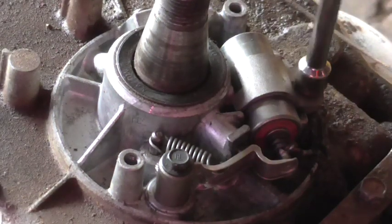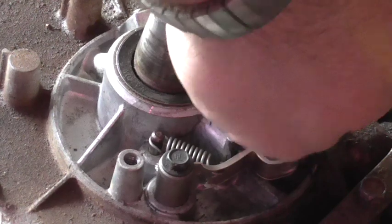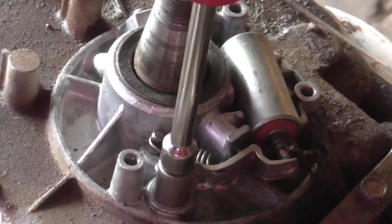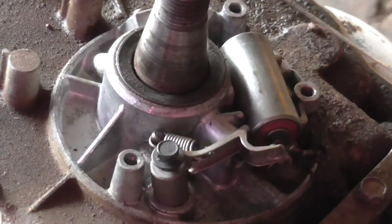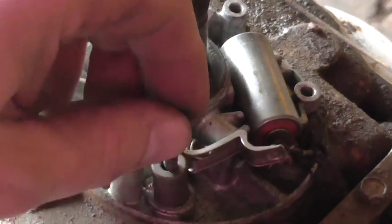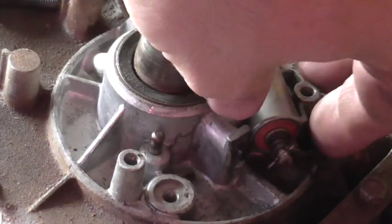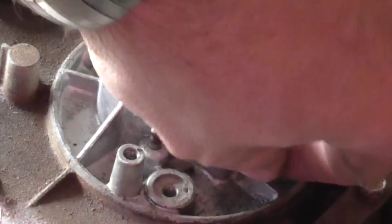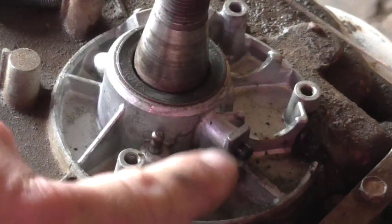I use my quarter-inch nut driver to remove the little hold-down for my condenser and set that aside. I use my quarter-inch nut driver to remove the hold-down for the other end of my breaker point. There's a small spring here — your ignition kit should come with a new one. Go ahead and remove everything. There's a small little block of wood right here — a lot of people forget that part. It comes worn down with time, and the ignition kit should have a new one in it, so be sure to remove it.